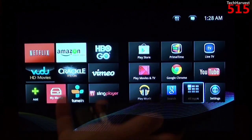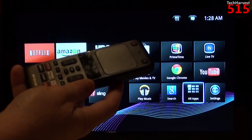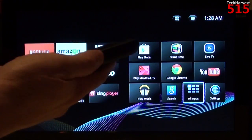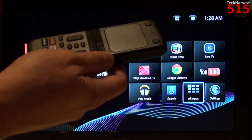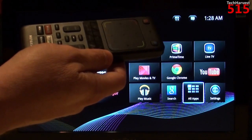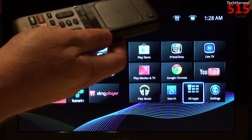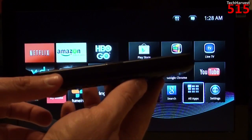Before we get into the device itself and the user interface, I want to start off with the remote. It's a typical Google TV-style remote, which means it has a lot of buttons on it. The last Google TV device I owned was the Vizio CoStar; before that it was the Logitech Revue, and the Sony Streamer was the first Google TV on the market. The Sony Streamer had a remote that looked like an embellished PS3 remote, the Logitech Revue had a full keyboard, and the Vizio CoStar had a very thick remote — similar to this, except this one is a lot thinner.